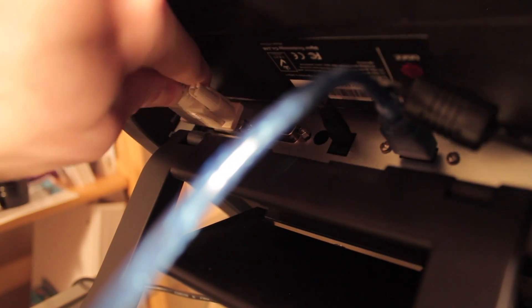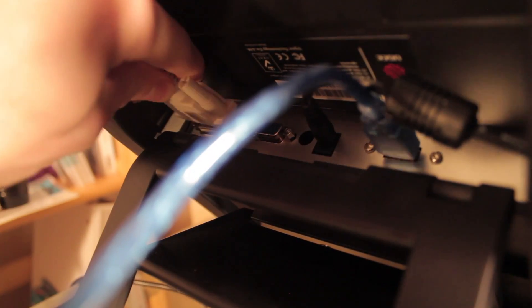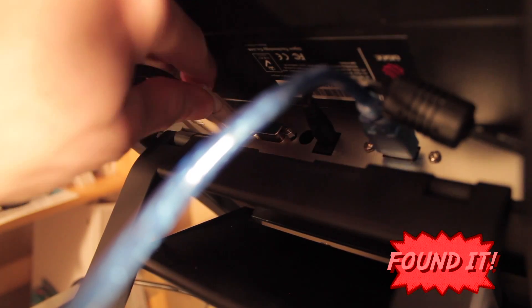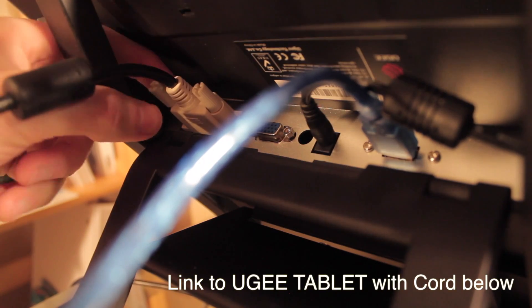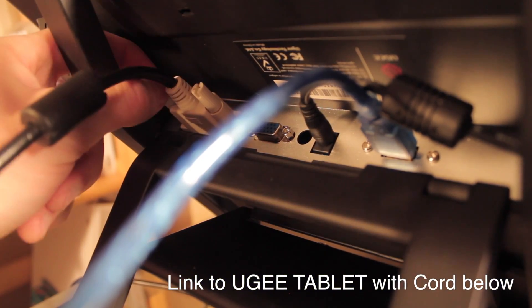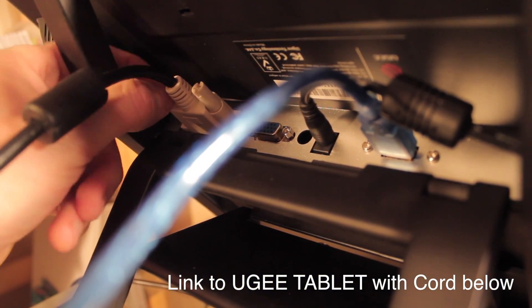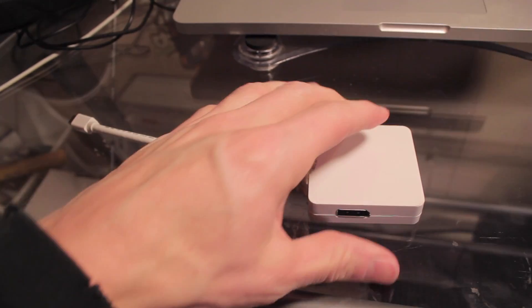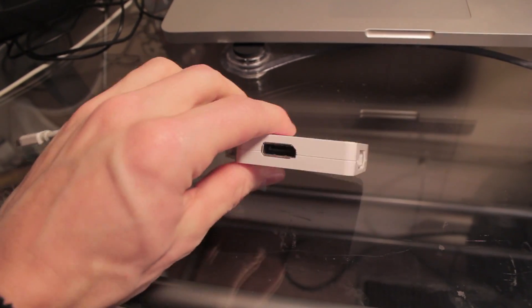I don't believe these come standard with the UG1910Bs — they 100% didn't come standard when I bought it, although I may have seen one on their Amazon listing where they now include it, so double check depending on which source you get it from. There might be a DVI cable, but regardless, if you're using a Mac you're going to need to use an adapter that looks like this. If I can find it on Amazon I'll put a link down below.